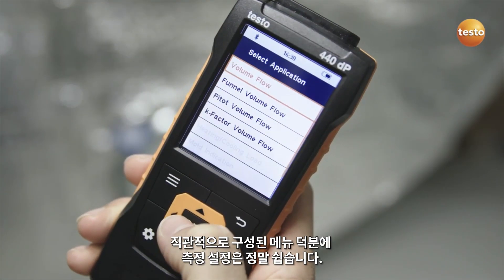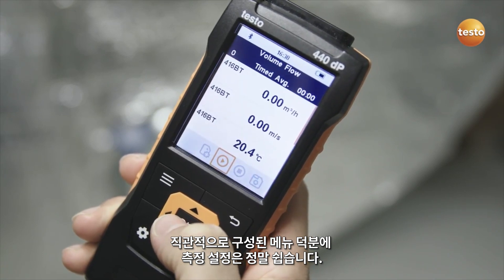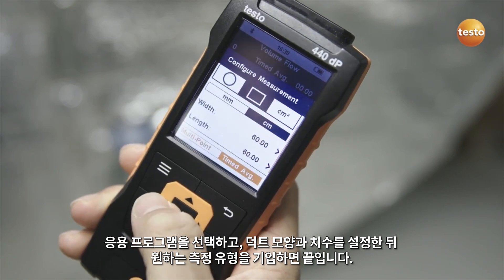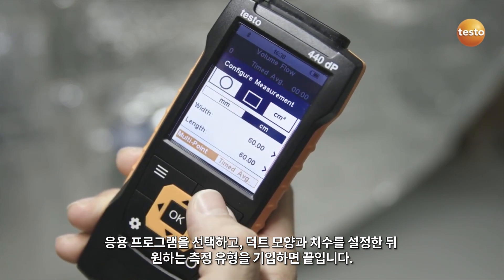Thanks to the intuitive menu, configuring the measurement couldn't be easier. Select the application, set the duct shape and dimensions, and enter the desired measurement type. Done.